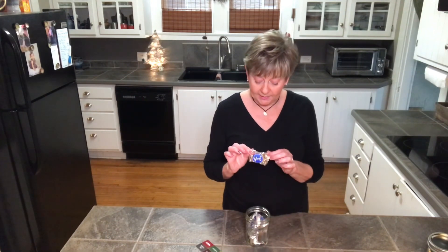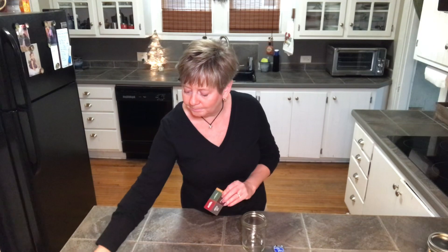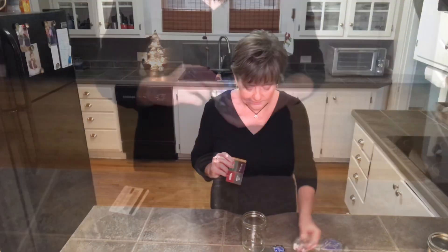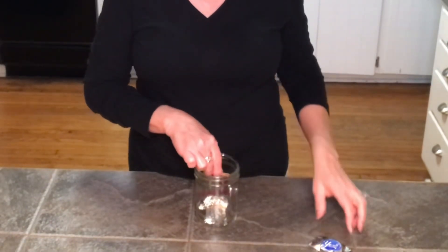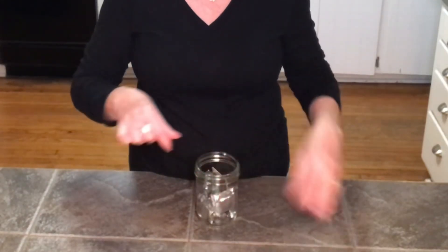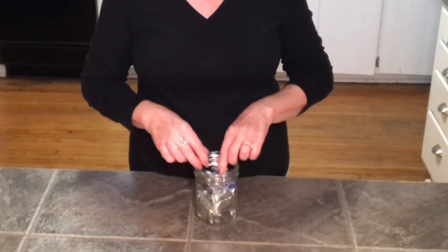I have someone on my list that loves York Peppermint Patties, so I got a bag of those. I also have a gift card for a restaurant that I know she likes to dine at. I'm going to line the candies around the edge of the jar and put the gift card in — you can't see it from the outside — then fill this up with candy.